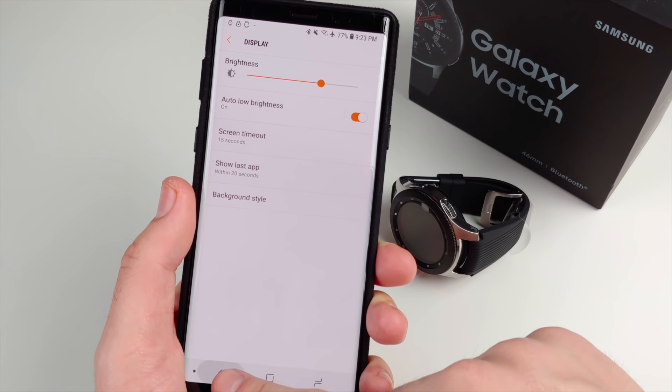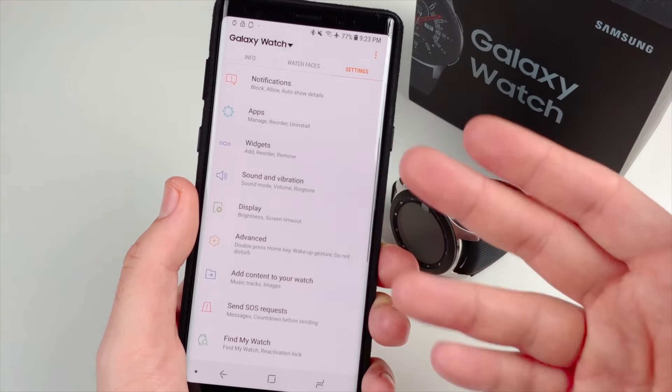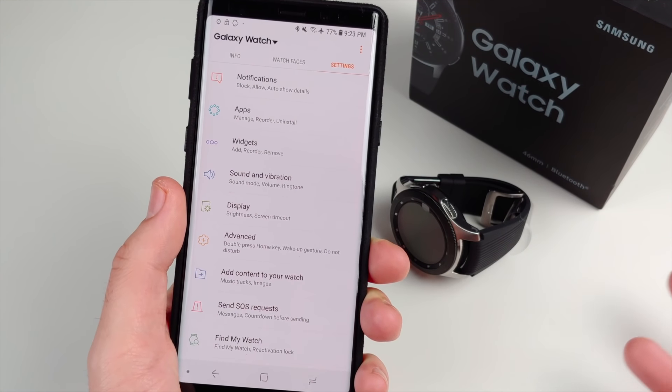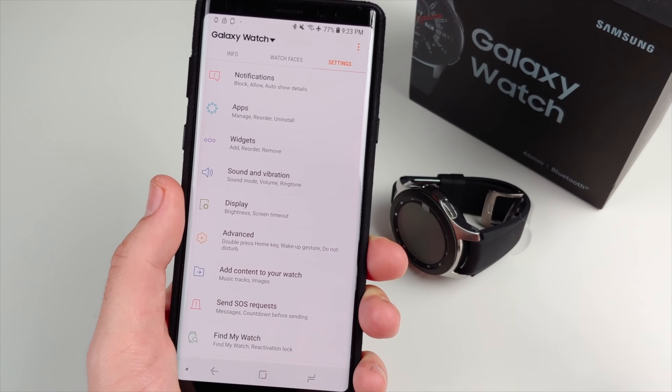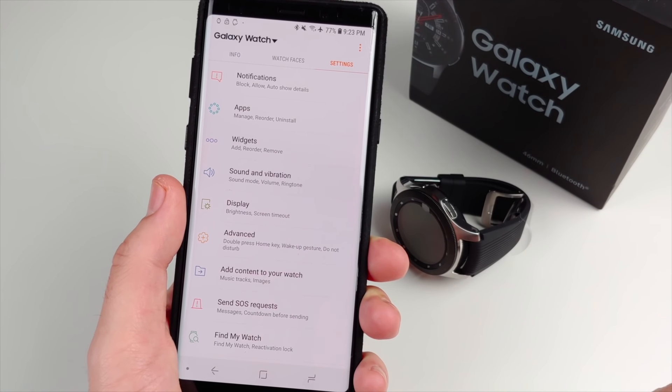You can change display settings, background styles, sound, and vibrations — everything in an easy list format. It's pretty simple, actually easier to learn than even a Samsung phone. You've got your watch faces and pairing right there, and connecting is just seamless.